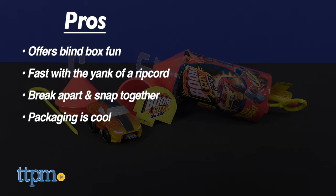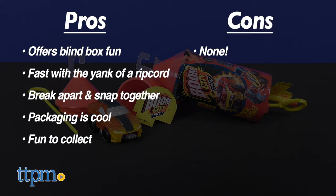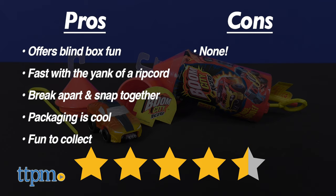And finally, Boom City Racers come in many styles and finishes, making them fun to collect. I have no cons for this toy, so I'm giving the Boom City Racers 4.5 out of 5 stars.